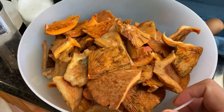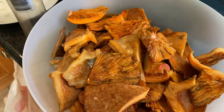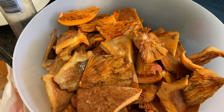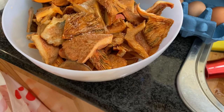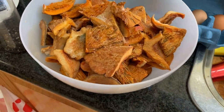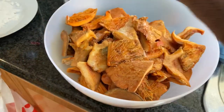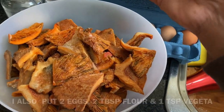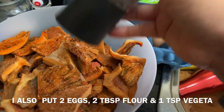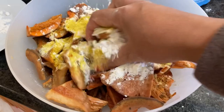When I finish slicing, I will put some salt, pepper, and mix.